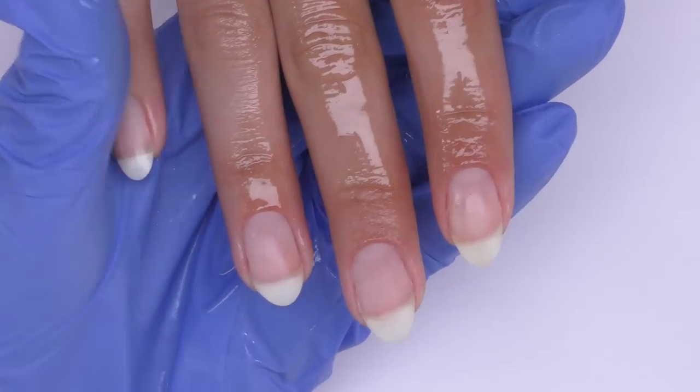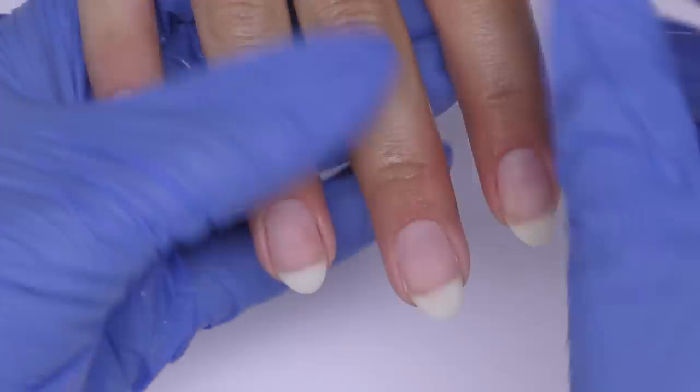I recommend to wear gloves at all times. So after we sanitized the nail, it's time to prep it.